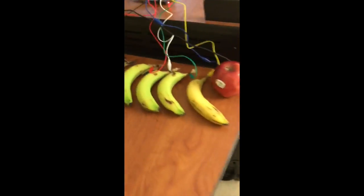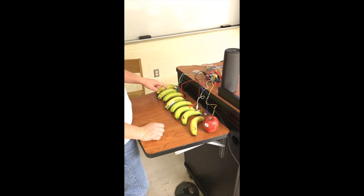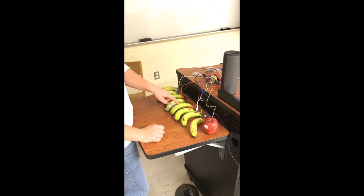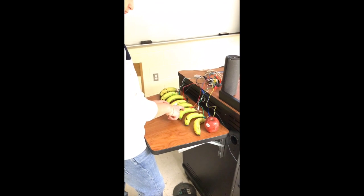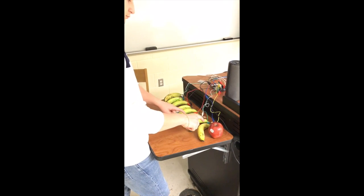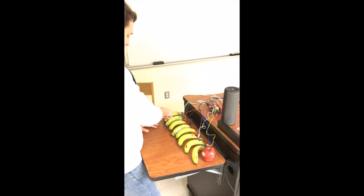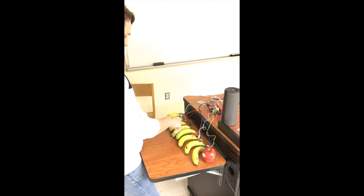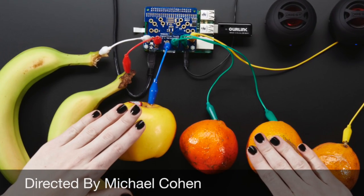I followed the instructions created by Tejon Biker, and this is what I created with the capacitive touch hat. This was a very fun project to complete and I hope that you guys liked it.